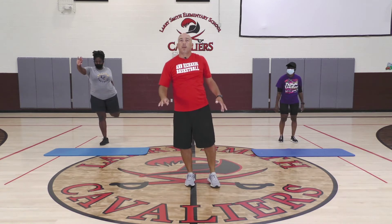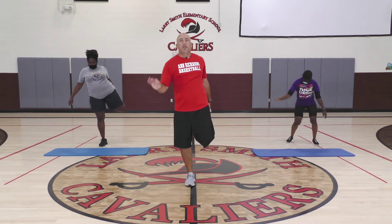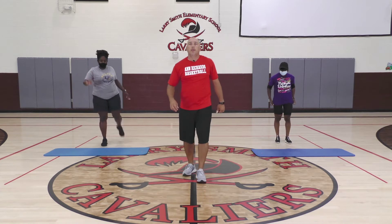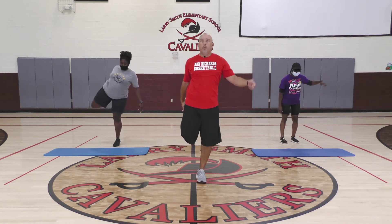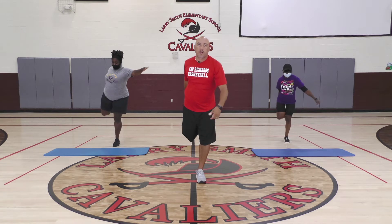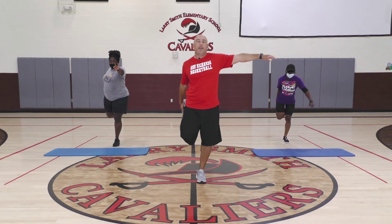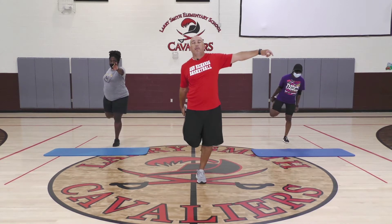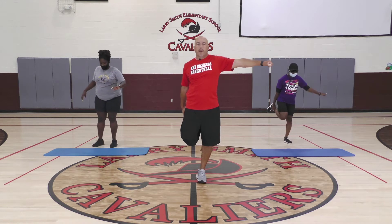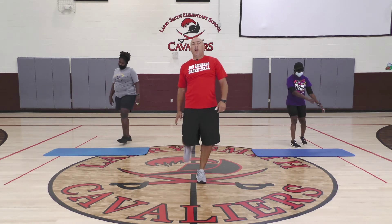If you're at home and have a table, chair, desk — whatever it is — hold it. Go ahead and switch legs. Some people have better balance on one side or the other. Stretch it out, give it a little pull, try to keep those knees together. If you need help balancing, not a big deal. We've got about another 15 seconds and then we'll get to our activity.